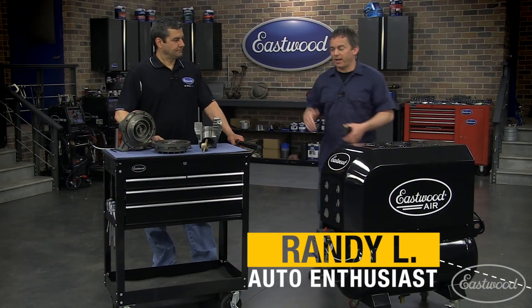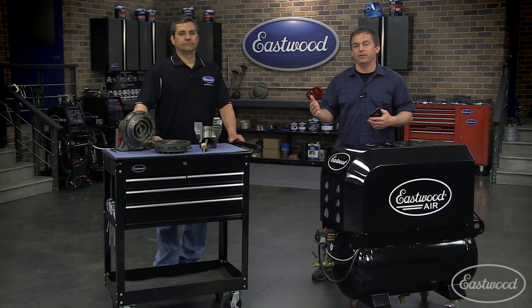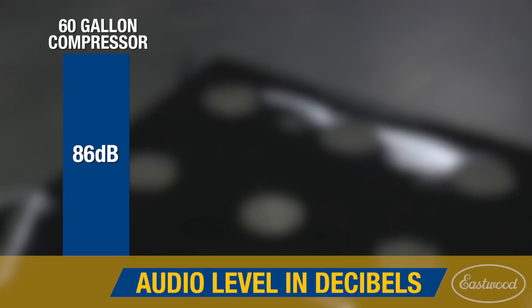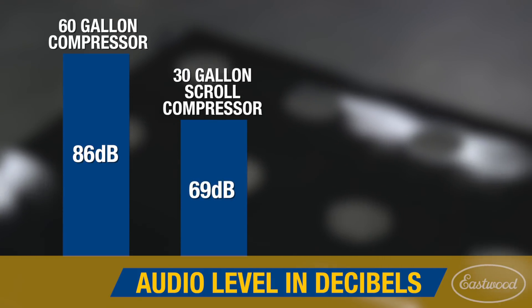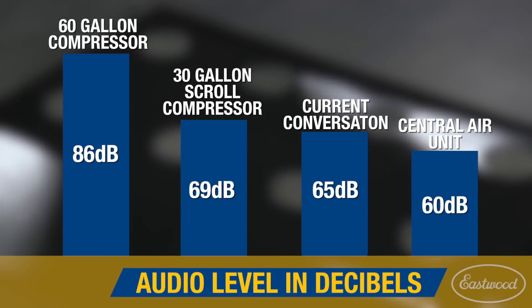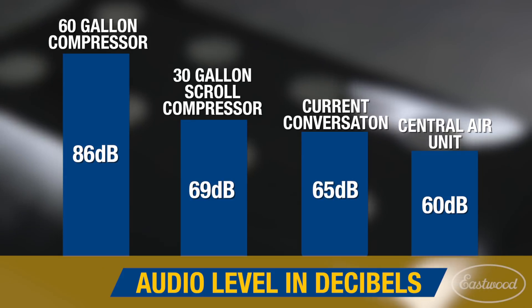Hey everybody, Randy here in the Eastwood garage. Today I'm here with Mark, our R&D manager, who's going to explain the technology behind a scroll compressor. As many of you just heard how quiet it is compared to a standard 60-gallon piston compressor, which registers at an obnoxious 86 decibels, while the scroll runs at only 69 — this conversation is at 65 decibels — not much louder than the central air unit outside your house.